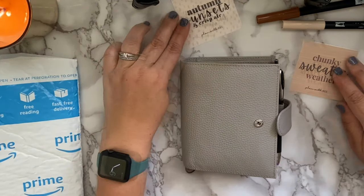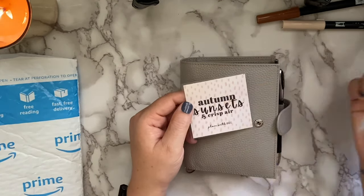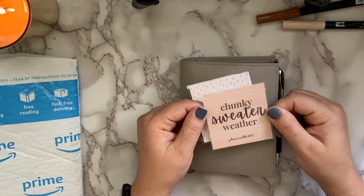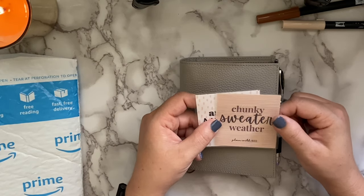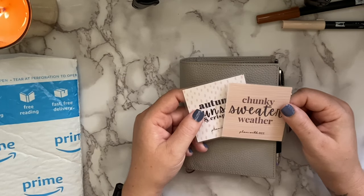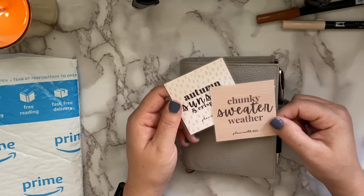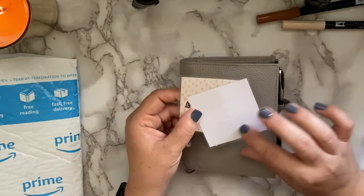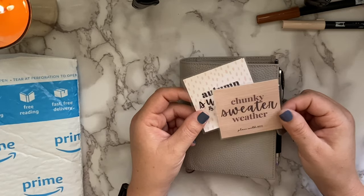First up are two planner cards. I love autumn, so one says 'Autumn Sunsets and Crisp Air' and the other says 'Chunky Sweater Weather.' These are great for decoration in your planner, but they can also be used for scrapbooking, photo albums, bulletin boards, or on your desk at work. You could even stick a sticky magnet on the back and put them on your fridge — there are different ways to utilize these planner cards.